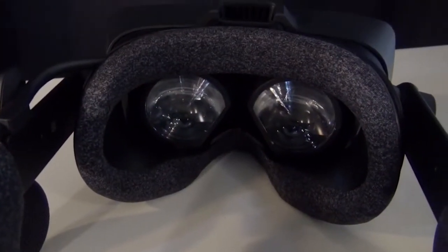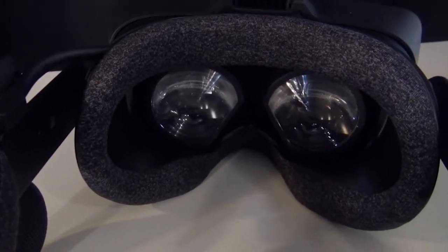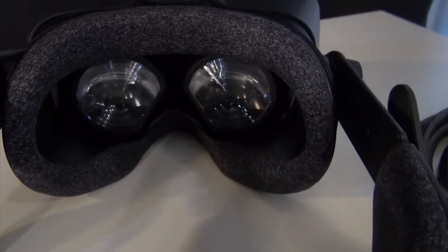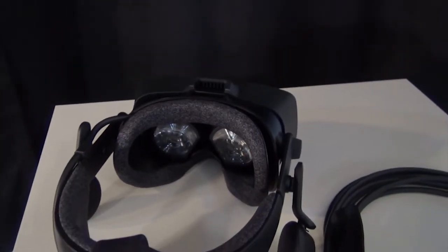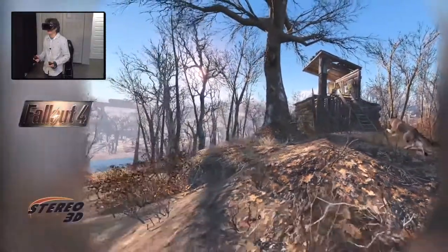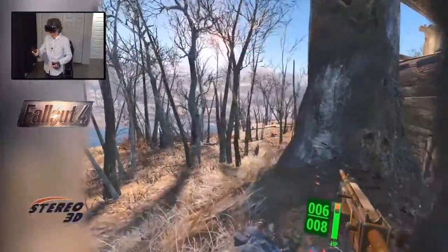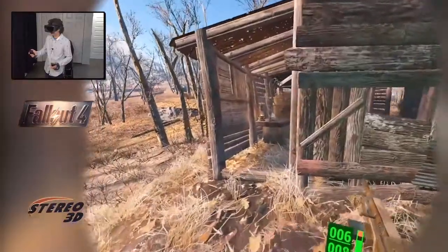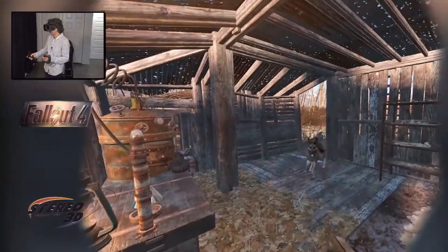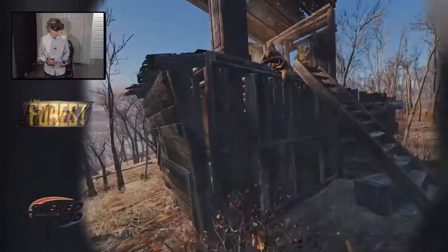The good thing is while the glow can happen, it takes extreme contrast for it to become a problem, and for the most part, even games that are mostly dark, like Alien Isolation or Half-Life Alyx, did not give me enough of these light artifacts to become an actual problem. It's not a prominent issue, but it's just something I felt I needed to point out. Despite the scatter issue, I do think these are the best Fresnel lenses on the VR market at the moment.